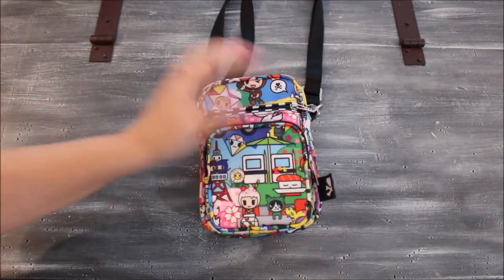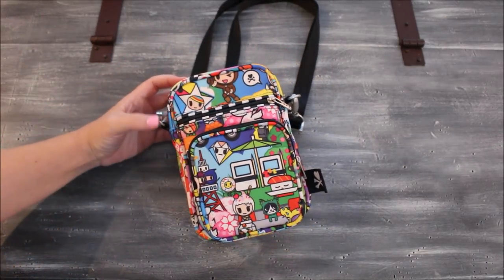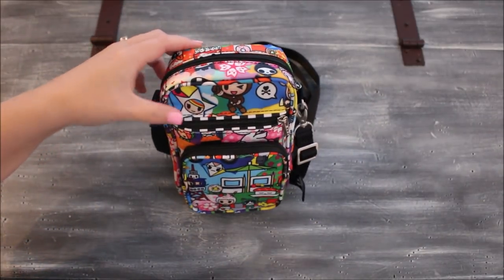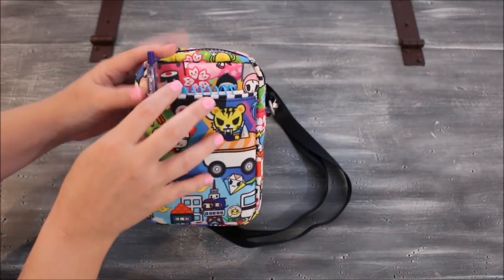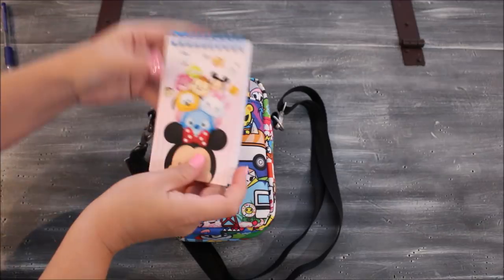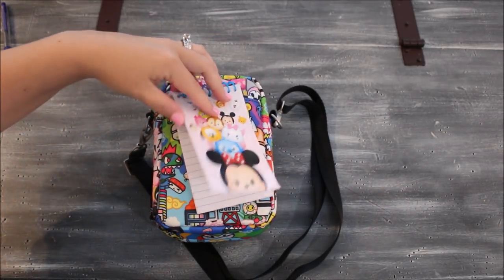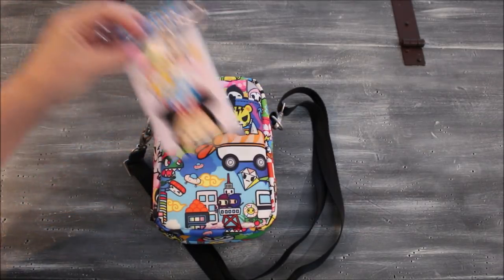Starting with my son's Sushi Cars bag, it's packed as a fun activity bag — great for going out to eat or any outing. I have the regular strap on the shortest setting. On the back slit pocket, I just have a pen and a little notebook. He's four going on 21 — he's always doing his quote homework and going to his office. He'll take the notebook out to write his notes and do his homework.